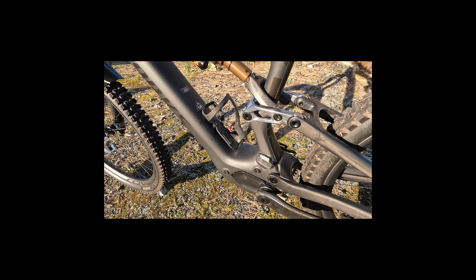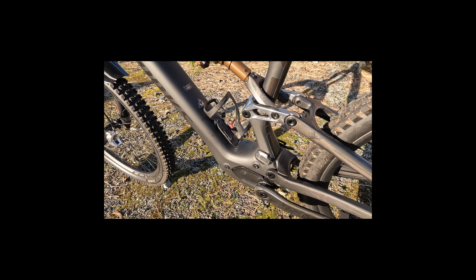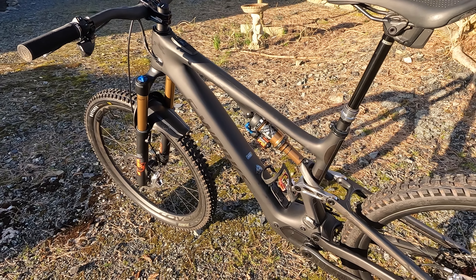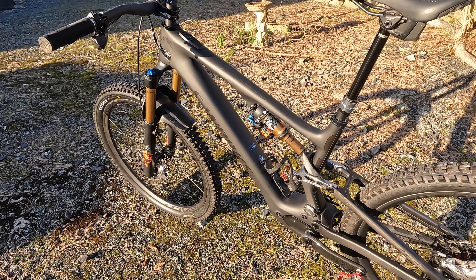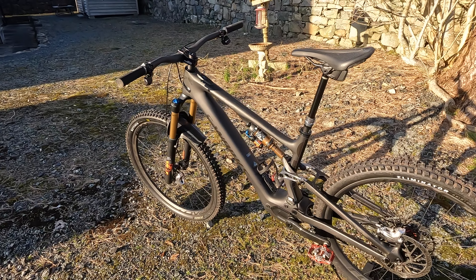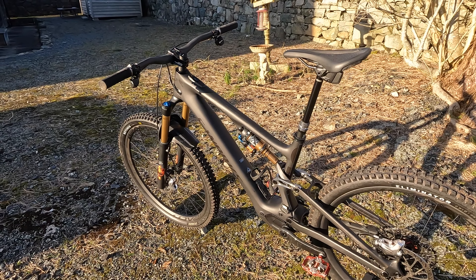That gives this package more versatility and more reason to go deep into your pockets. Unlike some e-bikes, you also get a full size range with the Levo SL: S1 through to S6, now using S-series sizing rather than being size-specific. All those bikes get a different carbon layup as well. The motor is IP67 rated, so fully waterproof.